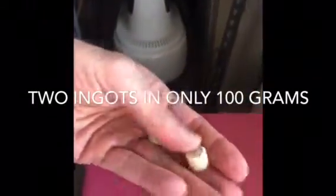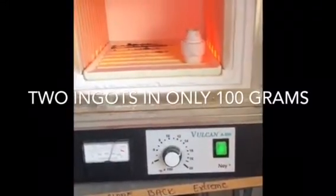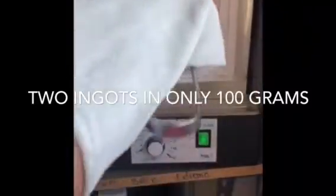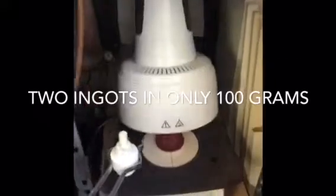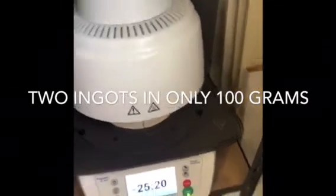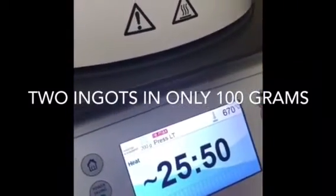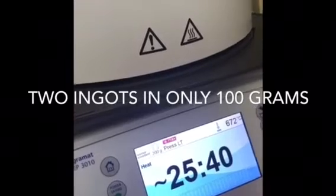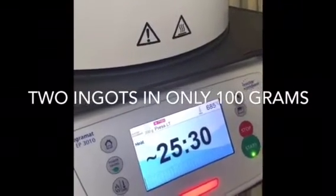Now we are ready to press. Here I have the two ingots — the first ingot and the second ingot. Then we get our plunger in here and we're ready to press. I'm using the 200 gram program. You can adjust your furnace; if you're not using the IvoClar Vivadent program furnace, you can use whatever furnace you want. We'll wait for 25 minutes and then film again.